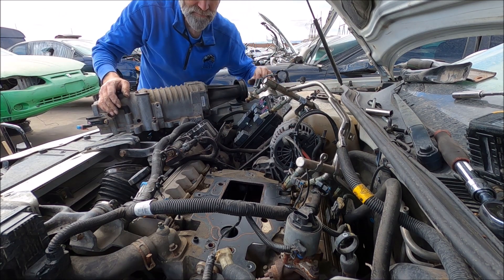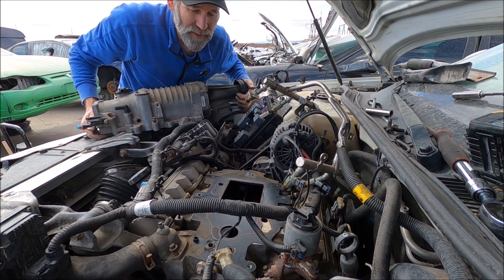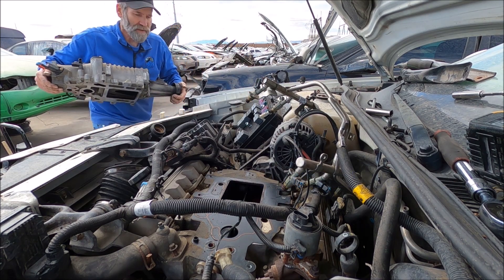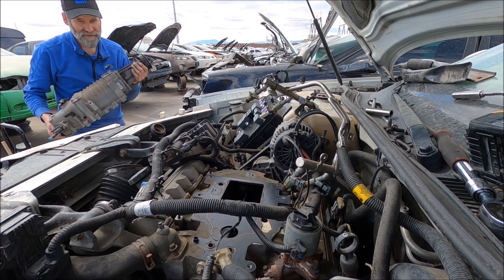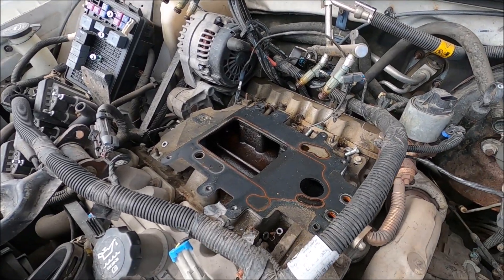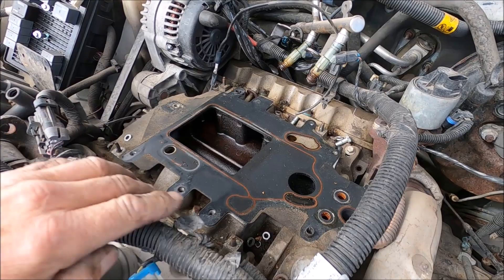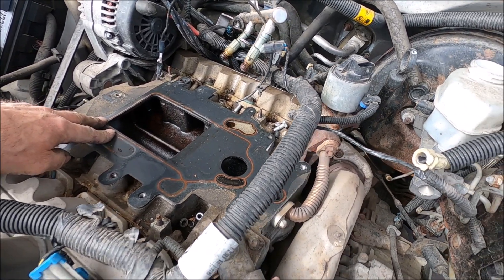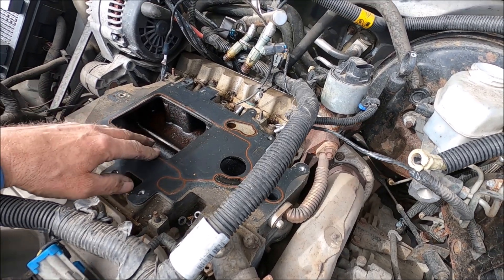That was easy. It might have taken me 15 minutes in real time to pull that out of there. That's what the intake looks like. Yes, it is a specialty intake for the 3.8, you know, to put a supercharger on it.